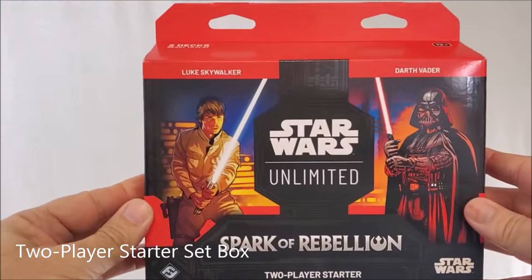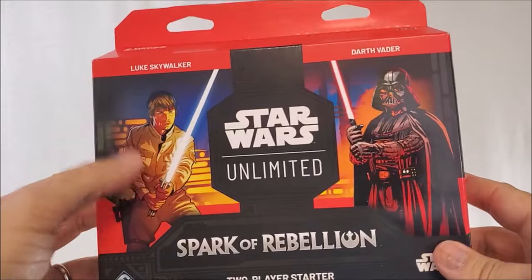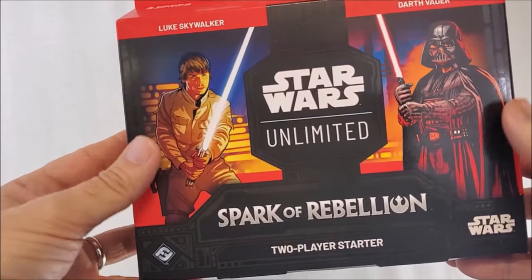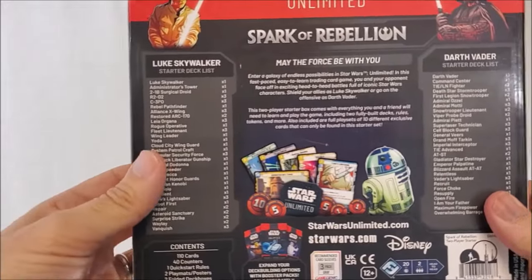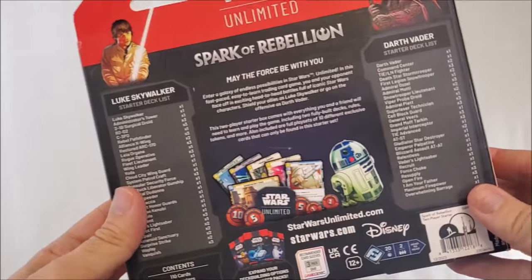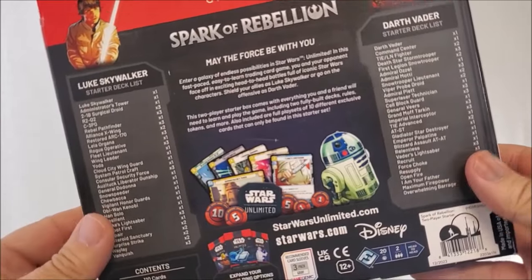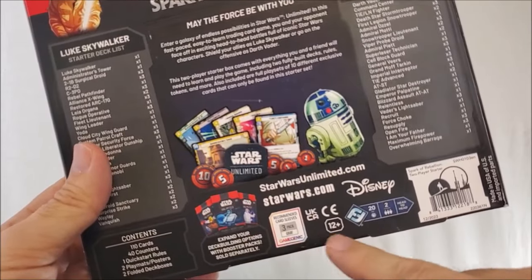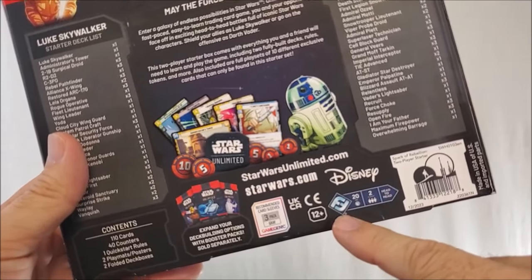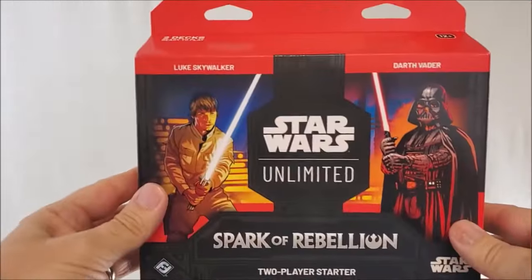First up, let's look at the box. Everything comes inside this. As you can see, it's two decks ready to play, ages 12 and up. You're going to get a Luke Skywalker deck and a Darth Vader deck, and this is for the Spark of Rebellion series. The back side shows everything you get inside both decks. Today we'll be looking just at the Darth Vader deck — that's enough content for one video — and we'll look at the Luke Skywalker deck next time. It's a Fantasy Flight game, two-player head-to-head battle.